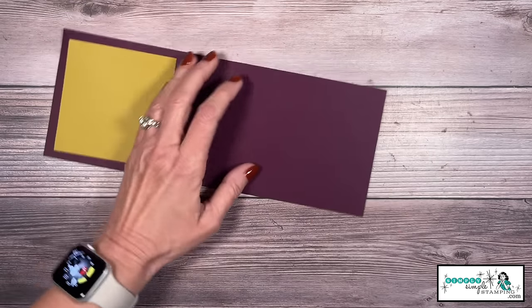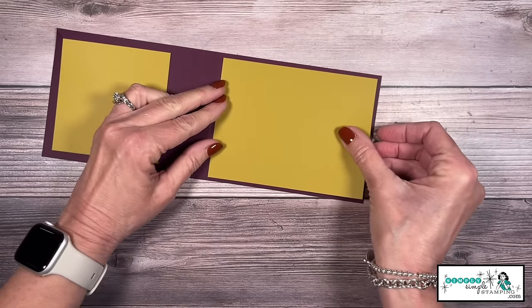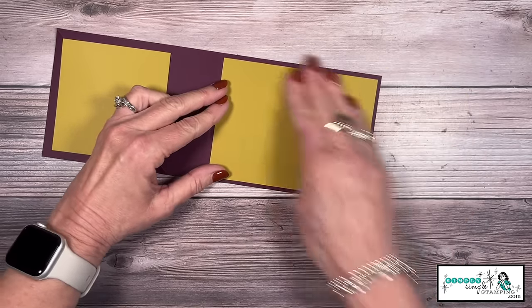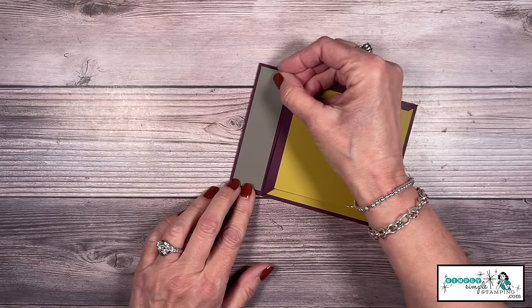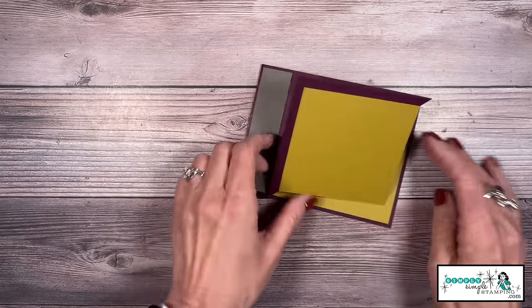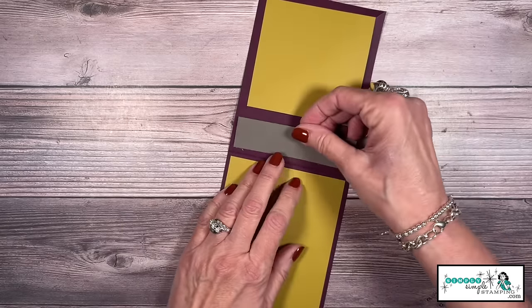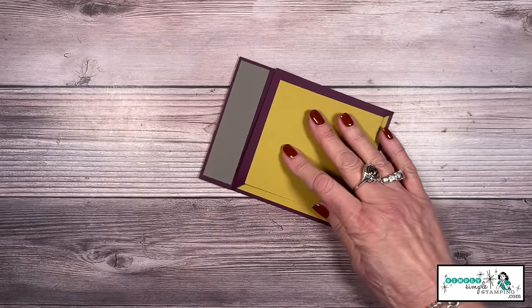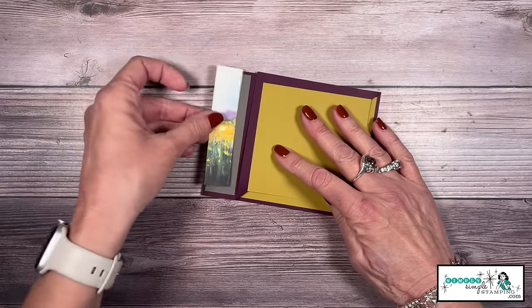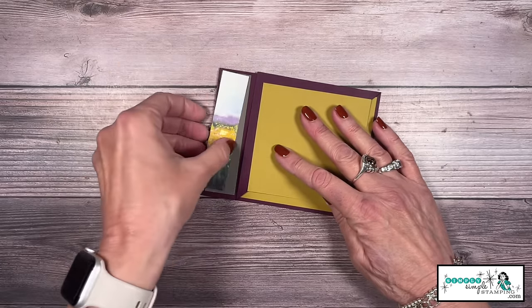Now let's take our other piece of Wild Wheat and that is going to go right here in the center of the inside of the card. Those two 1-inch by 4-inch pieces of Pebbled Path — one's going to go on the outside and the other will go right here on the inside. And now with that one little piece of designer series paper, that little sliver one, let's add that right here to the front of the card.